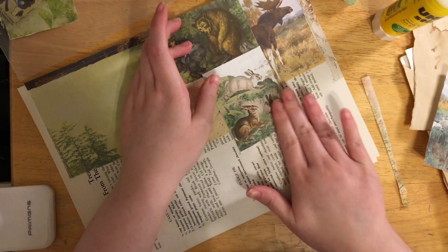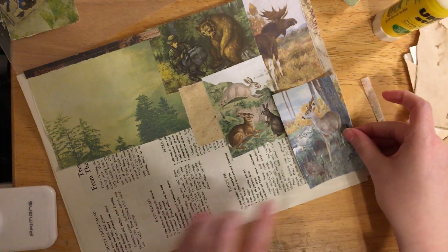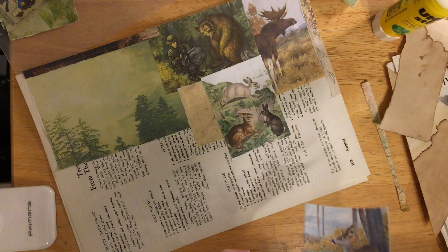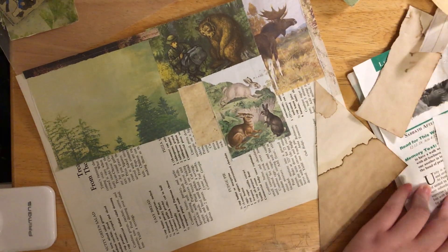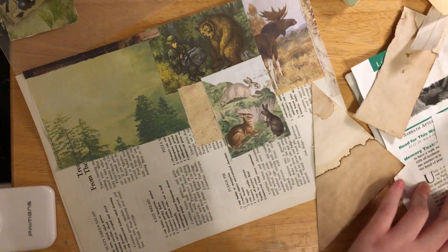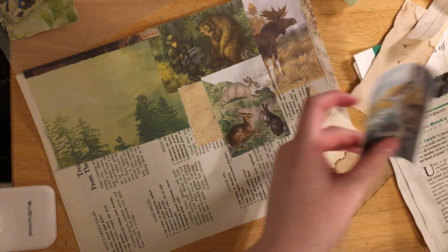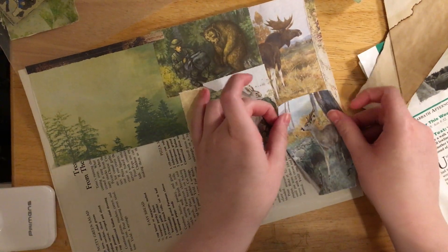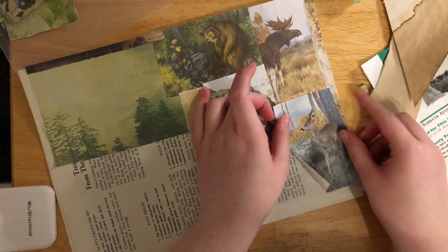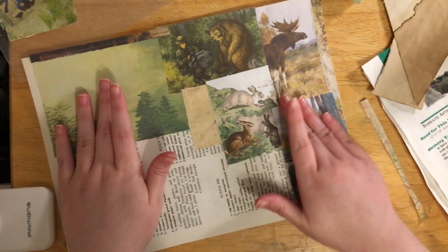It doesn't have to be exactly even - it's just collage, it's supposed to be fun. I'm going to glue on this other page over here - random book page. I'm going to glue on this page. We have a cute little deer.